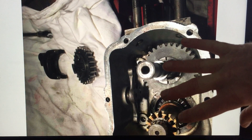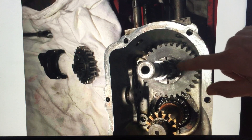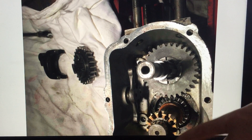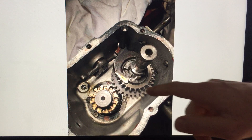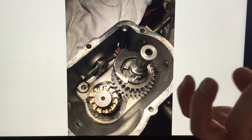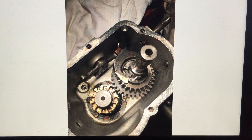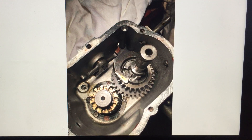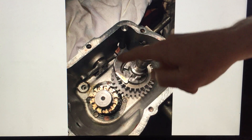Here's the gearbox housing again. This sliding gear slides over the top of this shaft and digs into this dog here as well as a dog on the other side. This is the main drive shaft and this is the lay shaft with the kickstarter on it. We've got the first of the gears in — make sure the gears are in the right way around, because if you turn that gear the wrong way the leading edge of those dogs will be going the wrong way. I've put the rod in and slid the gear selector down on the top, fitting the knob end into the gear selector as it went down.